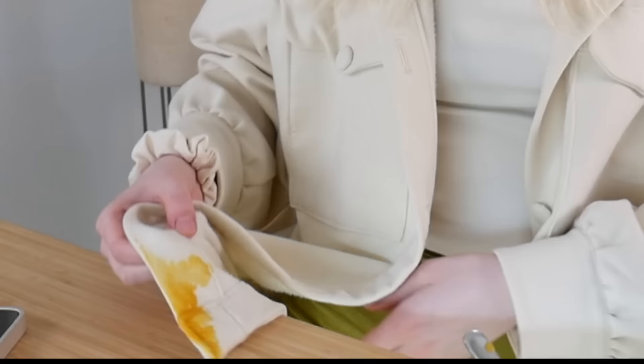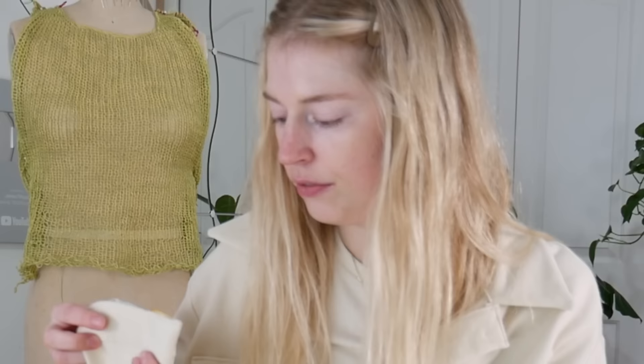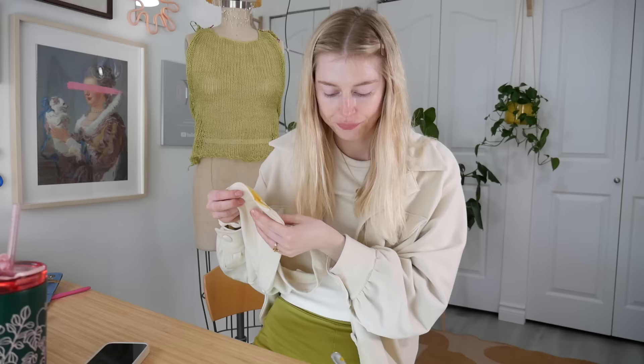I was just gonna show you my soup today, but I got it all over my whole jacket. Okay, I gotta go wash this. I almost got the stain up, but it's still a little yellow, so if anybody has any tips on how to get butternut squash soup out of white clothes, comment down below. That is why I changed into this old t-shirt — I do not trust myself with the soup. So good though — it tastes like Thanksgiving.